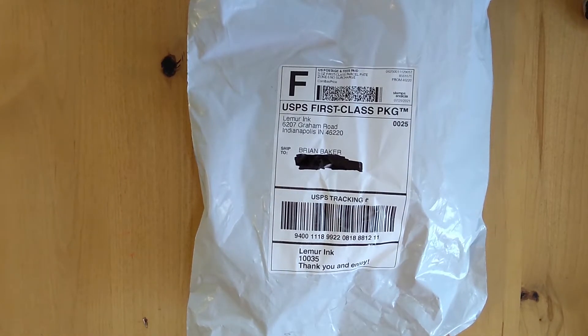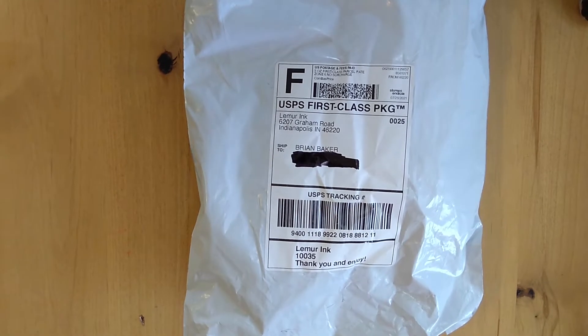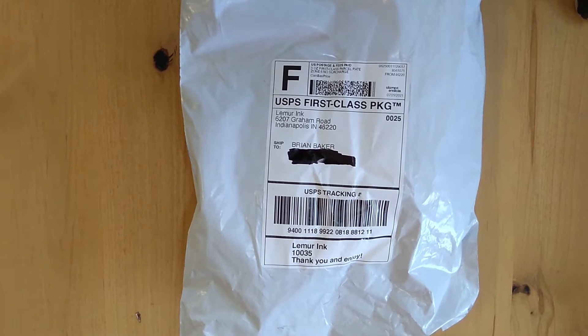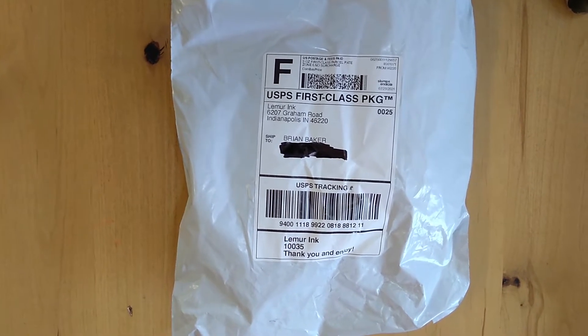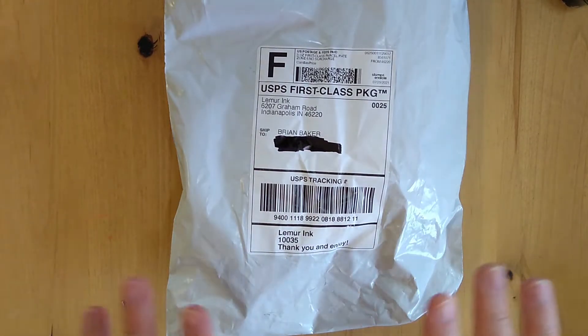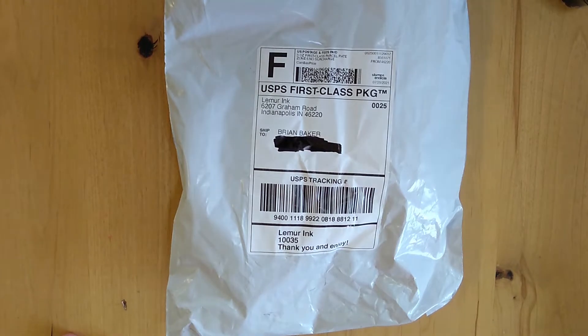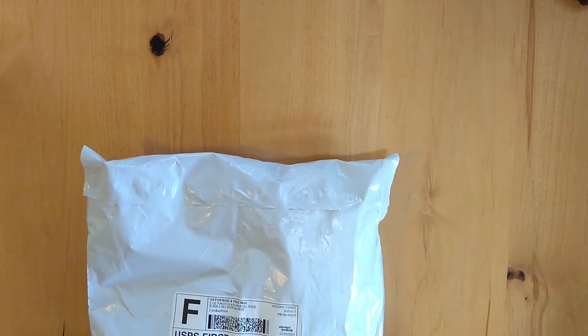First I want to point out I bought this from Lemur Inc. They were listed on TWSBI's website as an authorized dealer, and I got it from them because they do free shipping over $20, which is awesome. As much as I love Goulet Pens for their legendary service, sometimes I just don't want to pay for shipping. This isn't a promoted thing in any way — I just wanted to get this pen and do a review, so I bought it. Let's open it up.